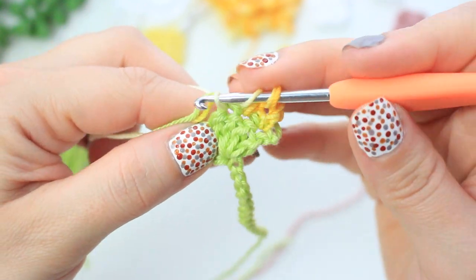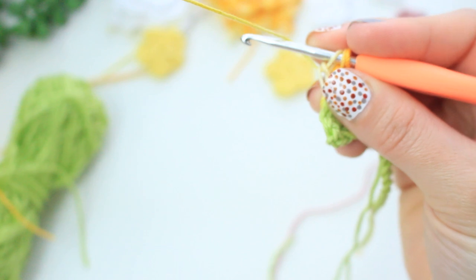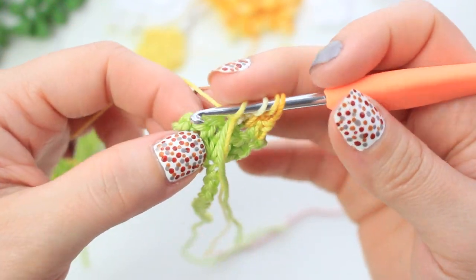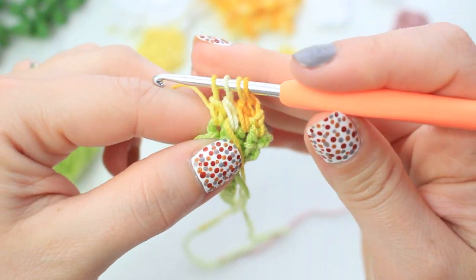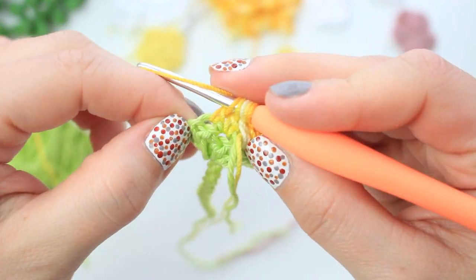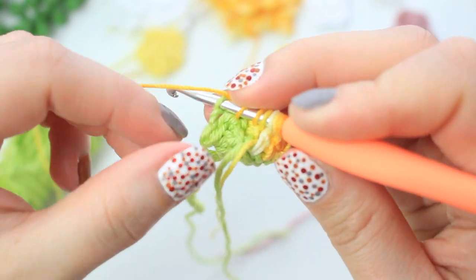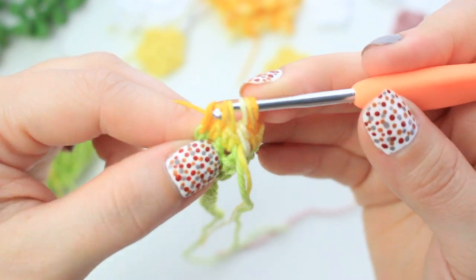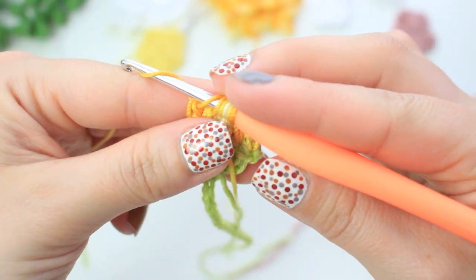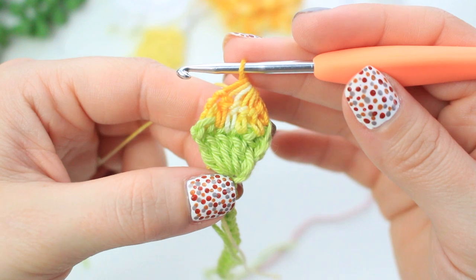Continue inserting into each stitch the same way — wrapping, inserting, pulling up a loop, and keeping the last loop on the hook — covering all stitches including one stitch of the chain at the end. Once you have six loops on the hook, yarn over and pull through all loops together. You can already see the rose bud forming!